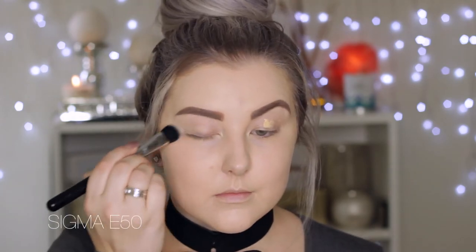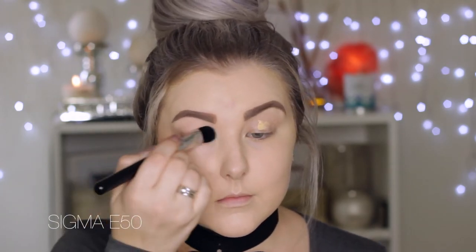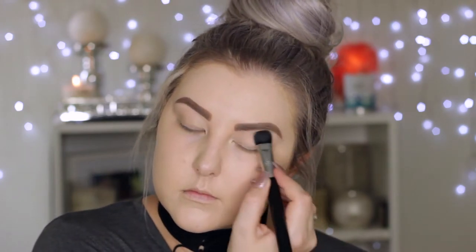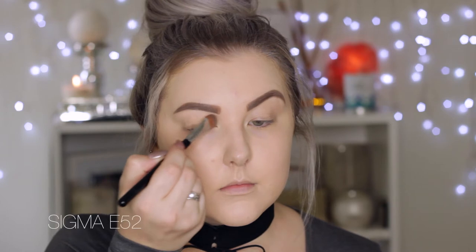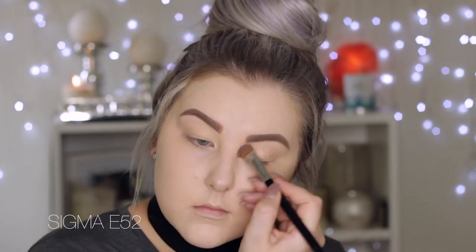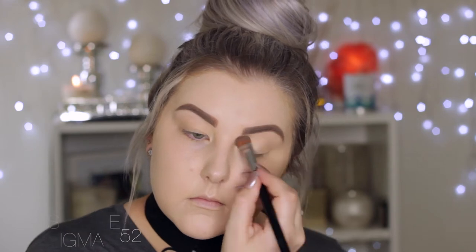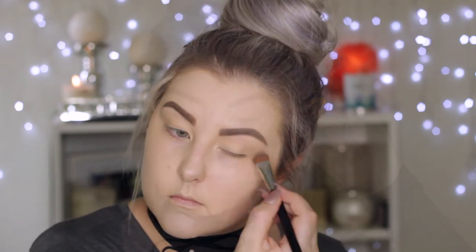Moving on to my eyes, I'm priming using the Benefit Air Patrol primer, applying some to my eyelids and then using a big fluffy brush from Sigma to blend that all over my eyelids. Then I'm going in with Makeup Geek Mirage eyeshadow and setting the entire lid from the lash line to the brows, just to make sure all of my shadows blend really easily over the top.